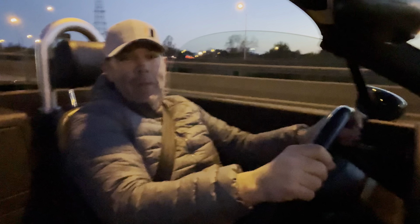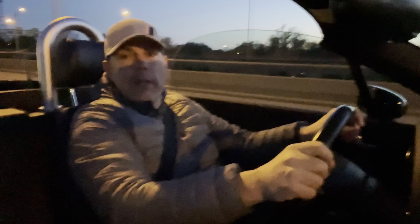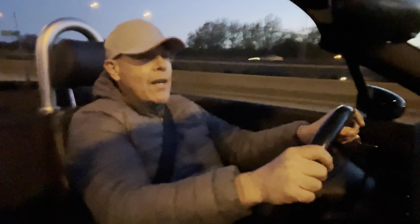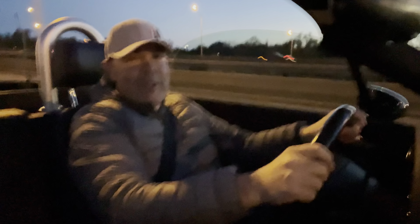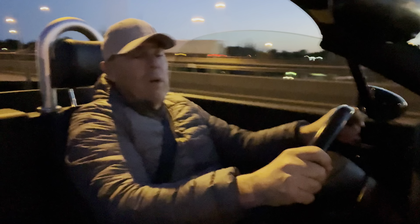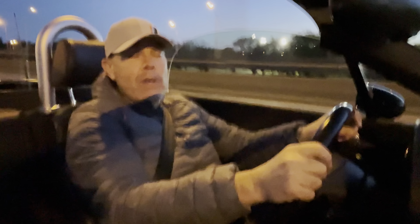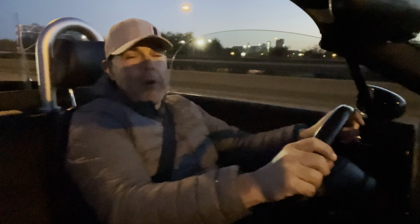One more thing I wanted to share: on my way back to the shop after filming, I'm going 60 miles an hour down the highway with the top still down. What is really amazing is how quiet it is in here at 49 degrees with the top down — totally comfortable and enjoying it. I wanted to show the lack of wind noise with the top down at highway speed.